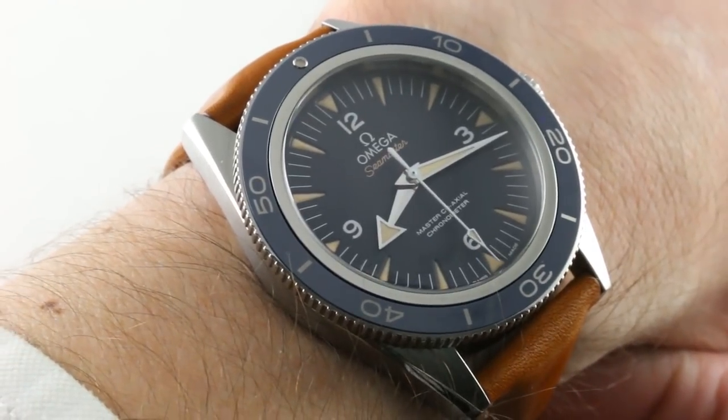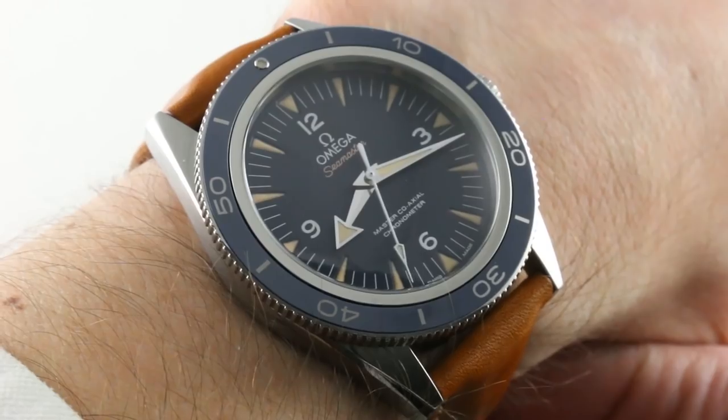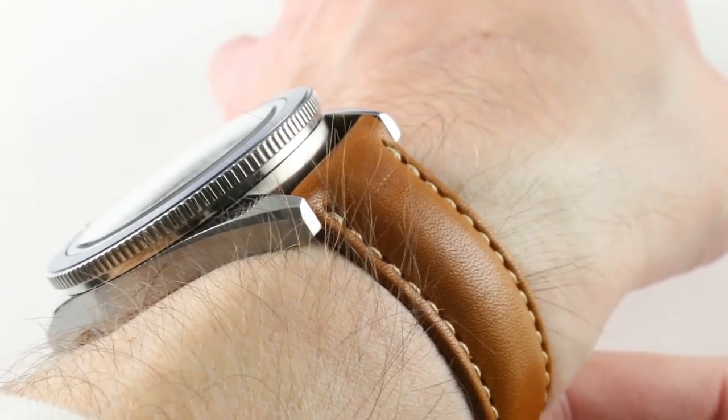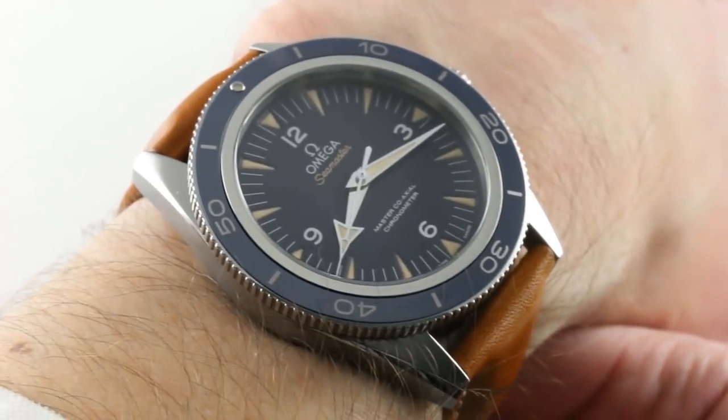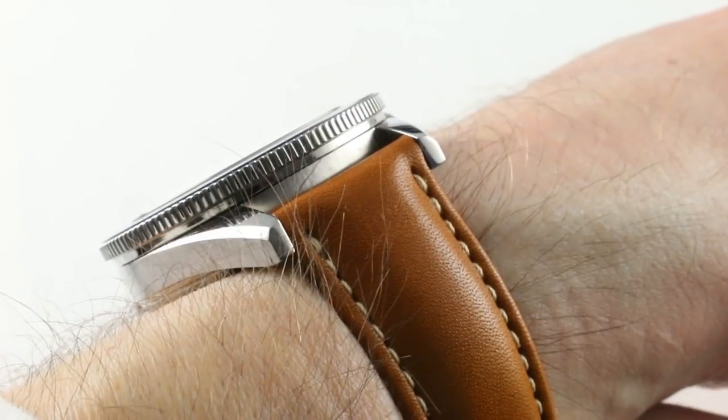Today we are discussing the Omega Seamaster 300 Master Coaxial, a 41mm Grade 5 titanium diver from a family that debuted at Baselworld 2014 and has been going strong ever since. This is the vintage-inspired Seamaster in the labyrinthine Omega Seamaster family.